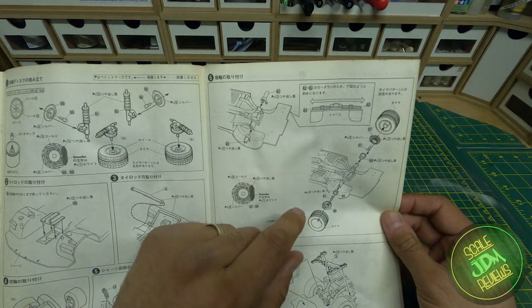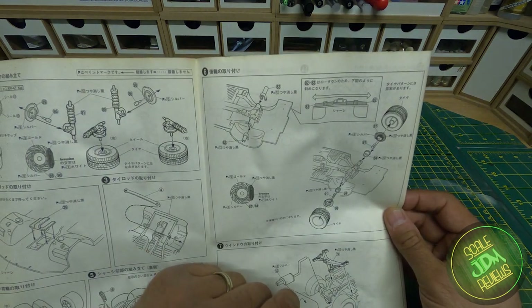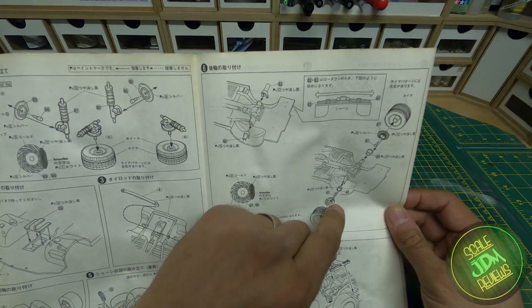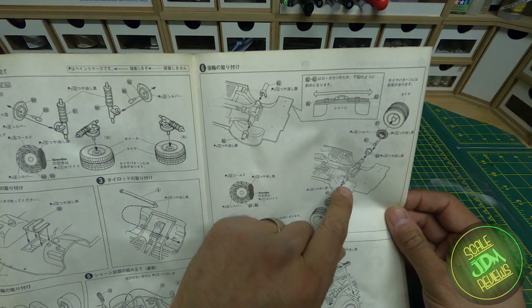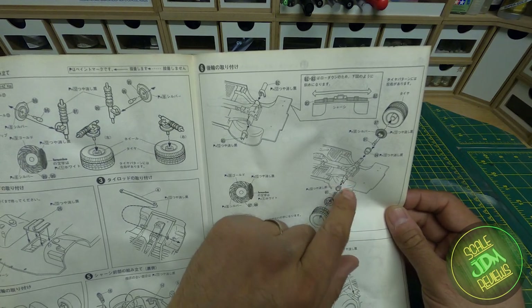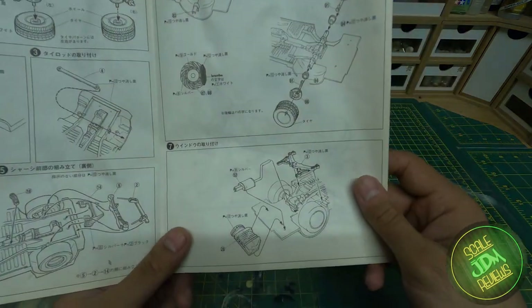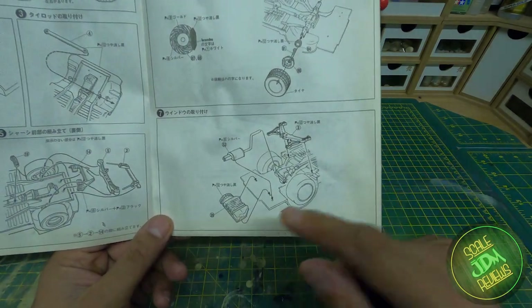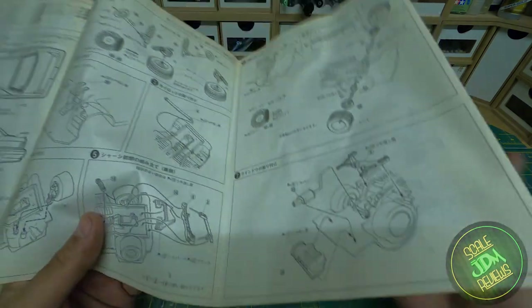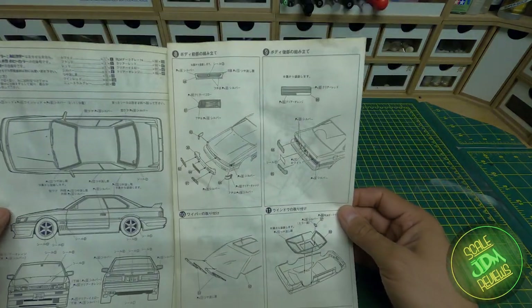We have the rear axle with the shorter and longer parts — together they make one equal length — then you put the brakes on the end and fit the wheels. I mentioned it would be a metal axle on an earlier kit, which is why those parts exist; here we have little hubs that glue onto the end of the rear axle arms, with the brakes joining to those. They've slightly modernized this older kit, which is nice to see. We've also got the fuel cell, spare wheel area, exhaust, and rear subframe shown.